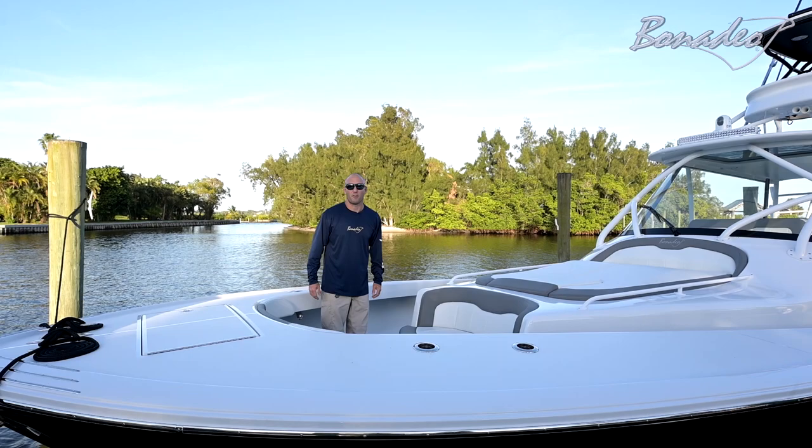Hi, I'm Tony with Bonadale Boatworks. Today we're going to do a little walk through on the features of our new 45 walk around express.